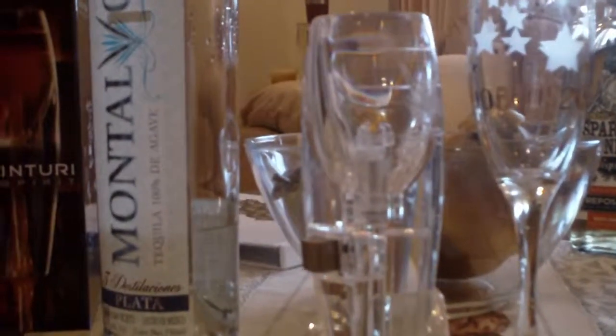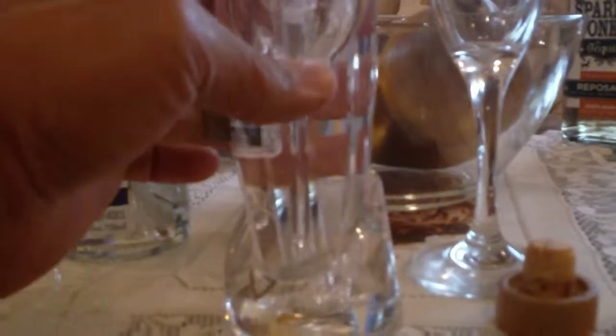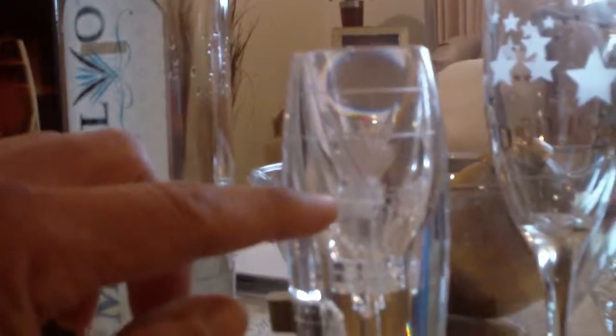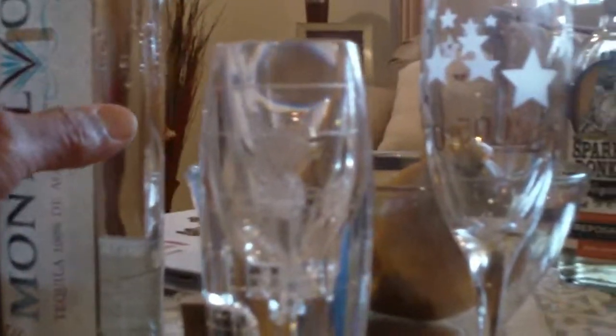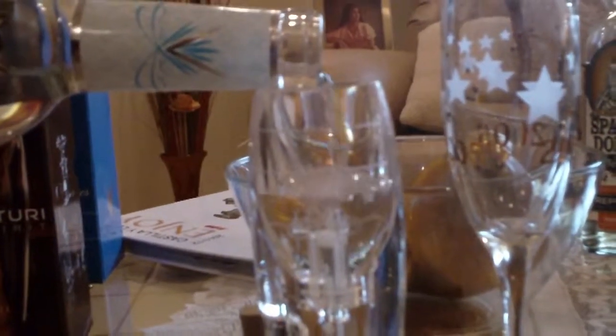The only way to really try these items is to actually taste it, so take a look at what we're going to do here. You see the Venturi Aerator here — this one has a nice base to it, I believe it's glass, not acrylic. You see the measurements. This one's a branded version for Montalvo Tequila — you see their little logo there. We're going to try this first with Montalvo Tequila, and we're also going to use one other tequila that we have listed here.